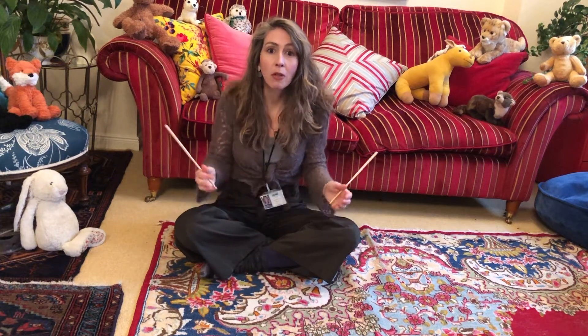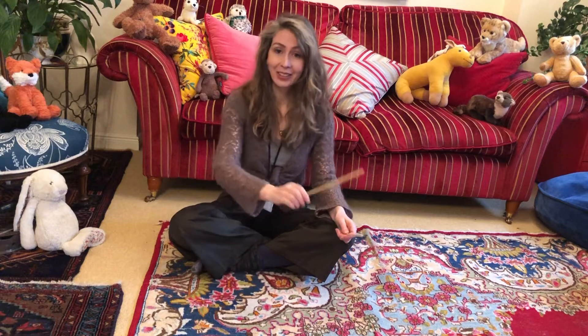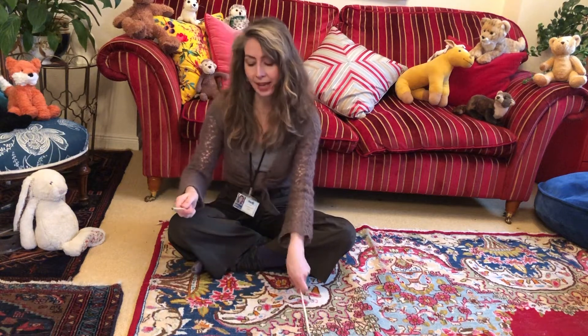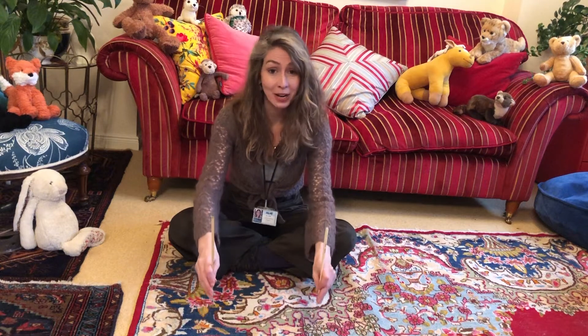Do you think we could do the whole song with the actions as well? Have you got hold of your chopsticks, pencils, drumsticks, or whatever you're using? Are you ready? Let's do this! Ready, steady, off we go! Clickety-clack, clickety-clack, the train is coming down the track. Clickety-clack, clickety-clack, I wave to the people and they wave back.